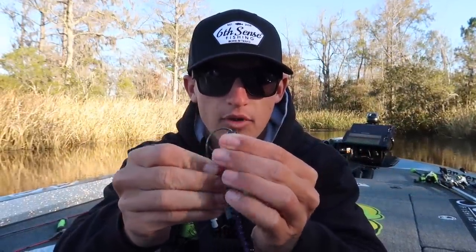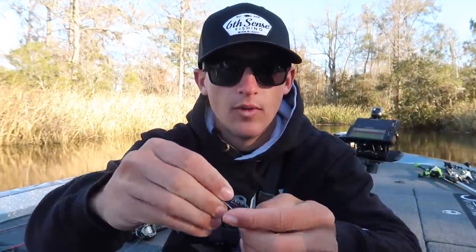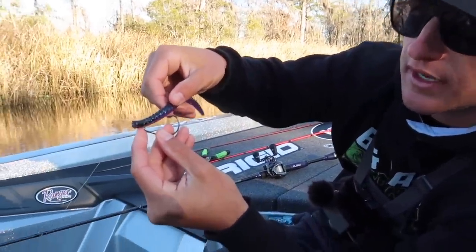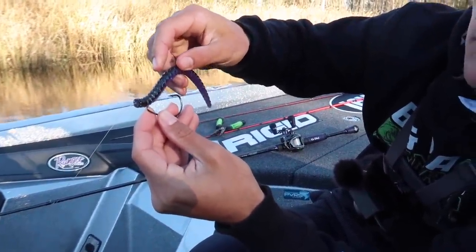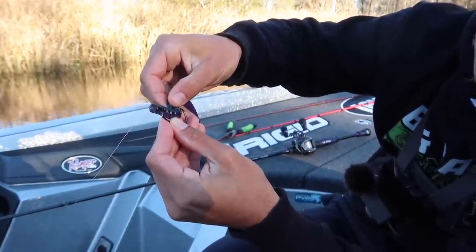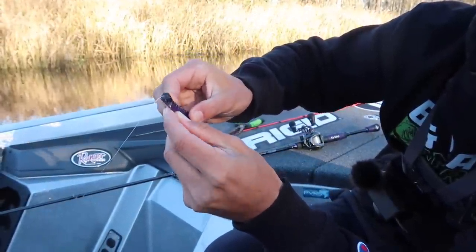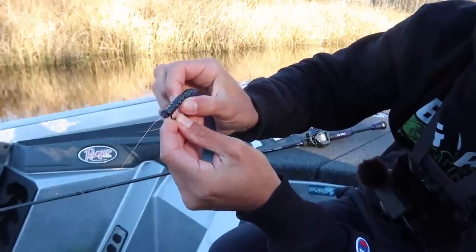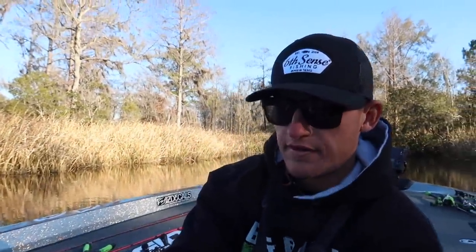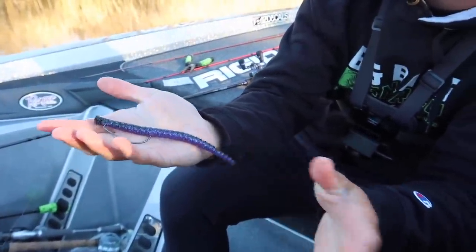Let me actually rig this up on the rod as an example. You've got your EWG hook and your stick bait — line the stick bait up, break it through, push the bait all the way up on the eyelet of the hook. Then lay your Senko on top of the hook, find where the end of the hook lines up, penetrate it right there, and bury that hook point just below the plastic. Pull the front and it's perfectly weedless right there.